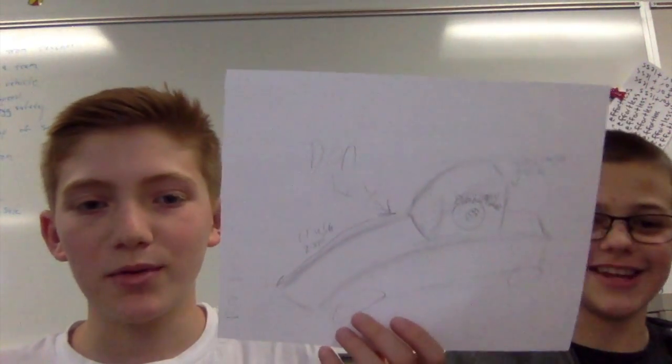Hi, I'm Matt. This is Brandon. This is our car. His name is Donkey. Got a problem with that? I don't care.